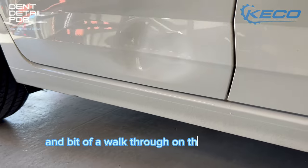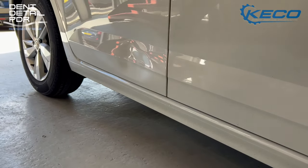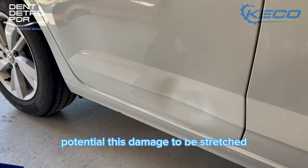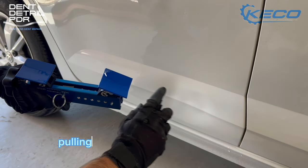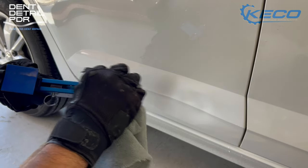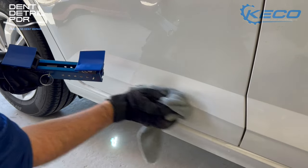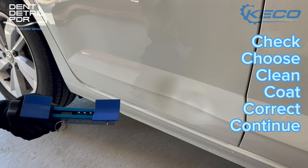You can see the body lines pushed in pretty deeply — potential for this damage to be stretched. Using lateral tension, pulling the dent from sideways outwards, should massively help. As always, to get the best pulls, we'll be using the six C's process: check, choose, clean, coat, correct, continue.